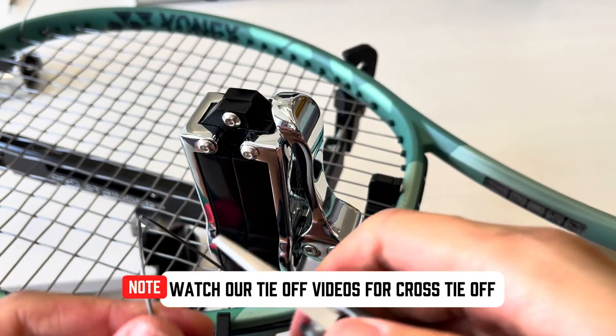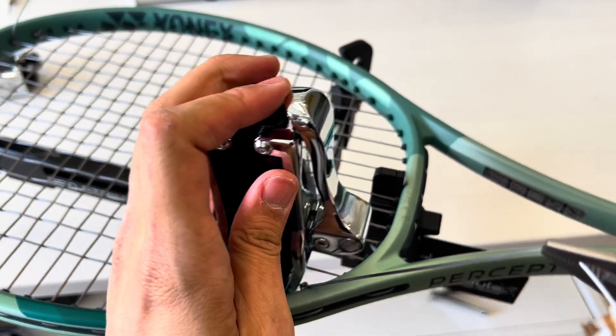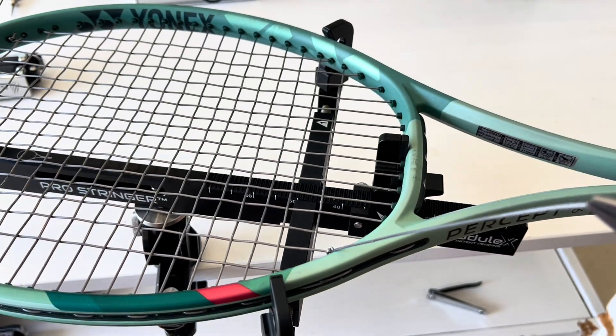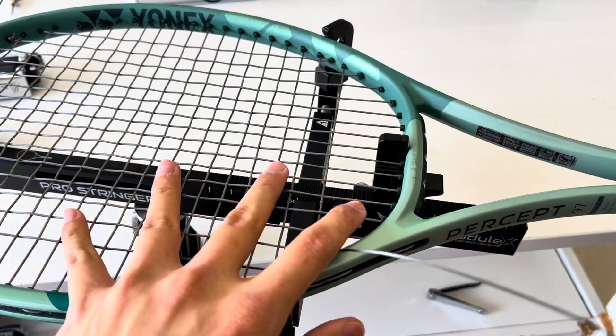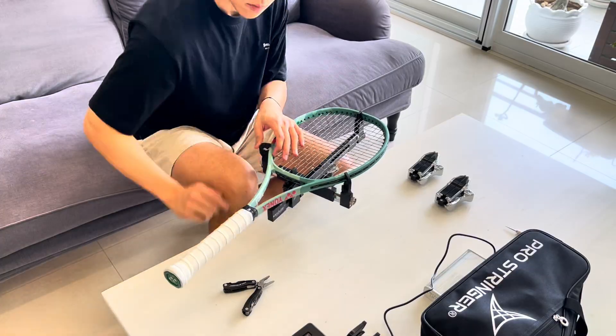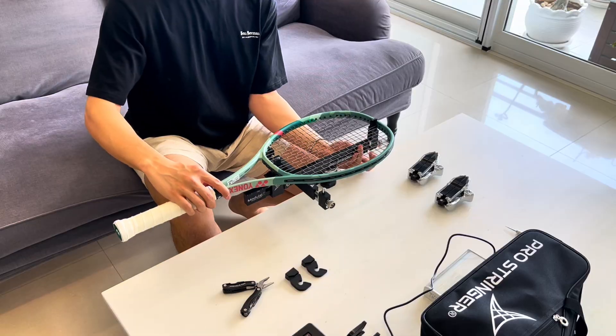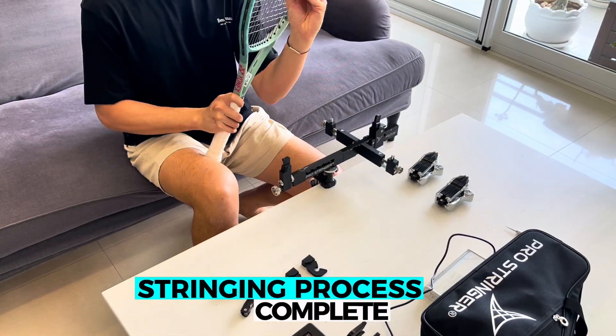Watch our tie-off videos for cross tie-off. Stringing process complete.